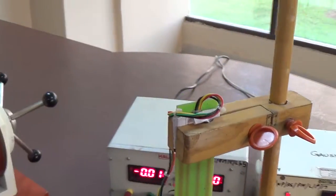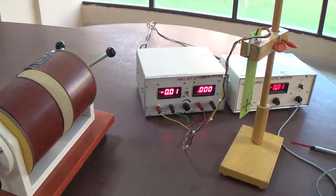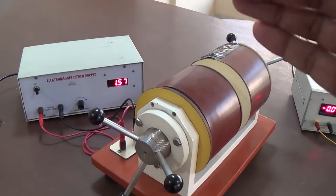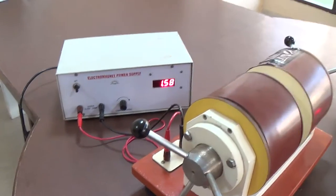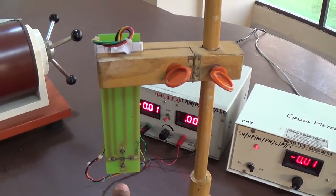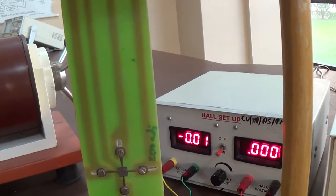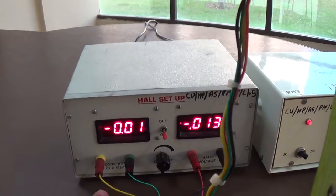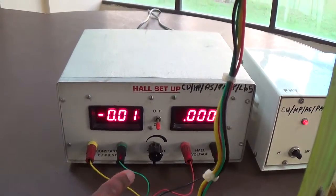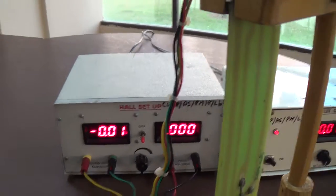These are the basic apparatus which we use to measure the Hall voltage and Hall coefficient. The first set is the electromagnet, which is connected with the electromagnetic power supply. We have a semiconductor material sample, and this sample is connected with the Hall setup. Two wires carry the current and two wires are used to measure the Hall voltage.